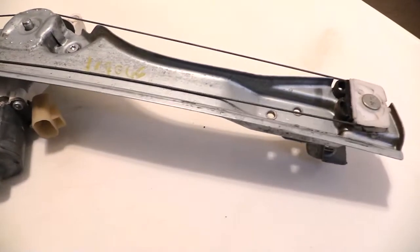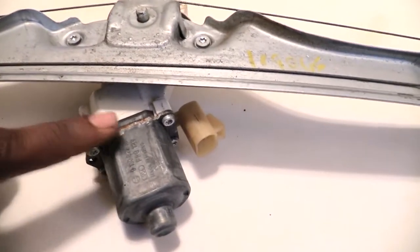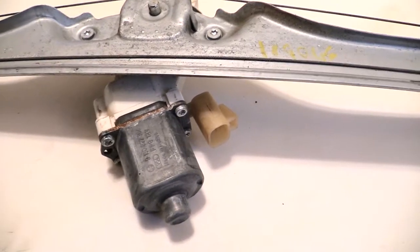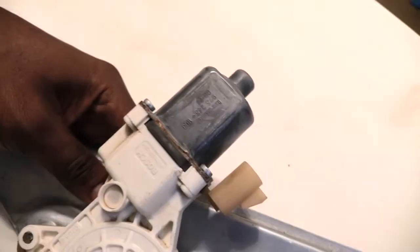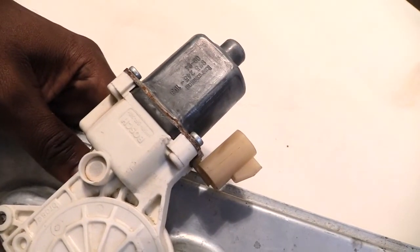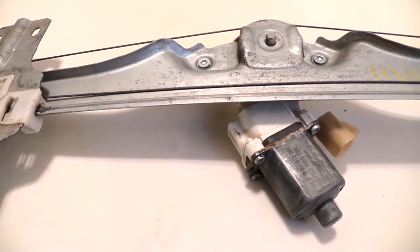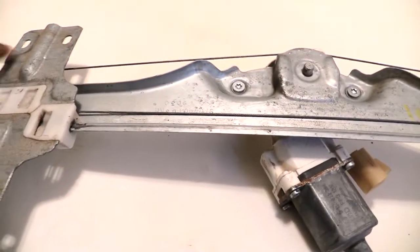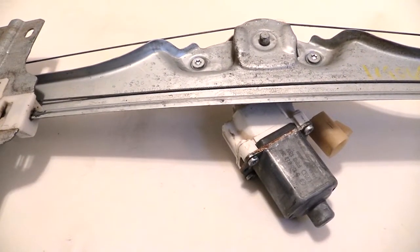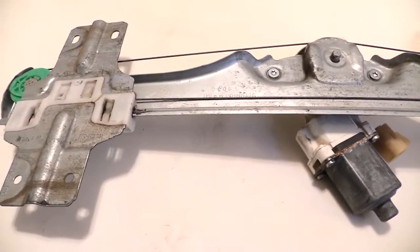It may be cheaper just to get a whole new unit — a whole new window assembly — which a lot of times will come with your motor. But you can also buy the motor separately in case you just want to take out these four screws and replace just the motor. You can buy it separately and just stick a new motor inside of here. Alright folks, this is what's inside of your car door that controls your window going up and down. Please check out our helpful videos, please like, subscribe, and share — thanks!